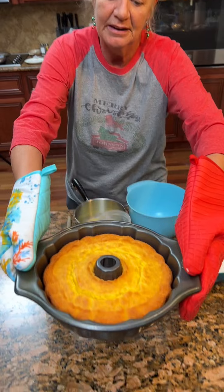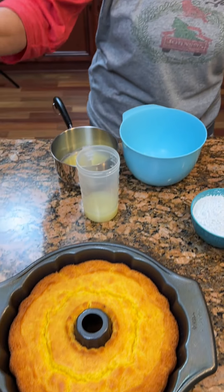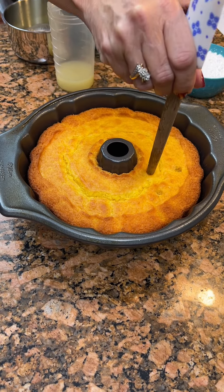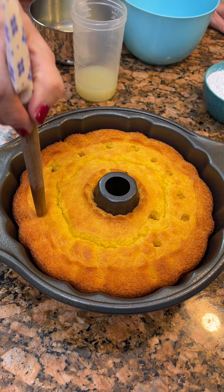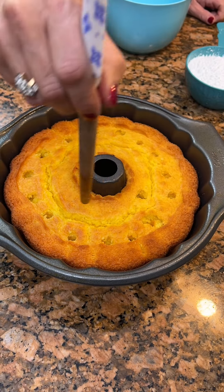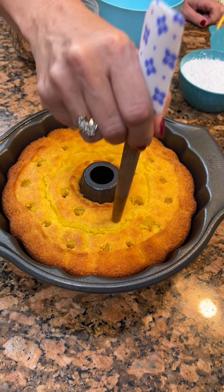Our cake is done. It's looking beautiful. Now you want to take a wood spoon or something and poke holes in it. You can use really anything — a straw, whatever you like. No rhyme and reason.